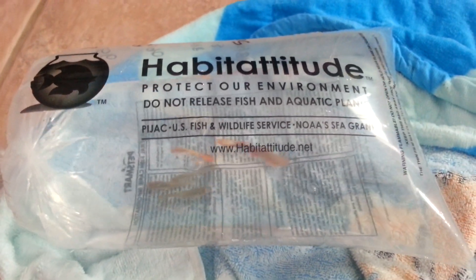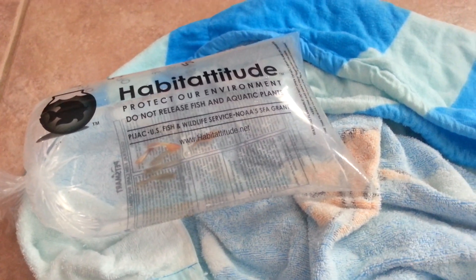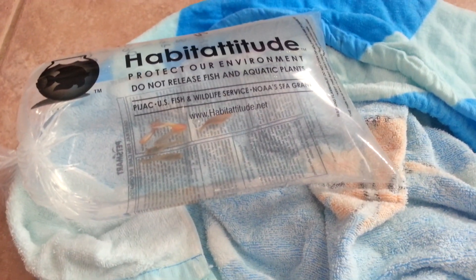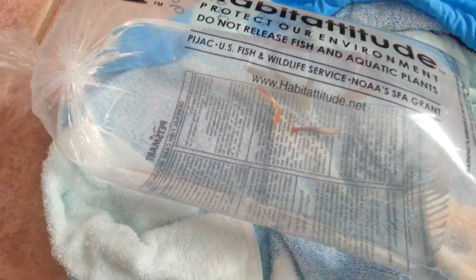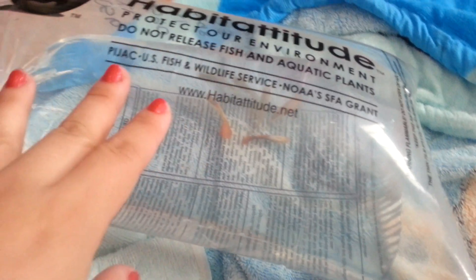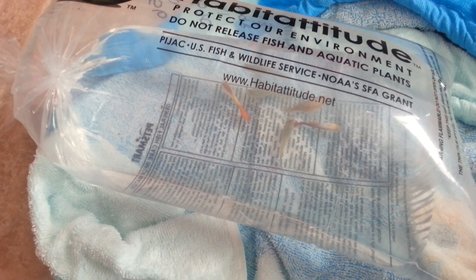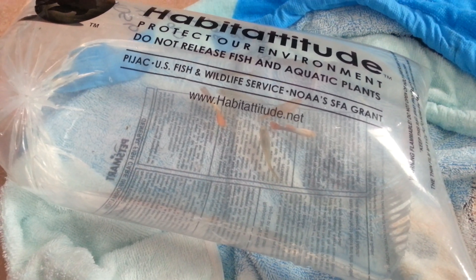I got 3 fancy female guppies, and they kind of have cobra tails. You can tell the difference between males and females easily because of the females' duller colors. One of them has a really nice tail, though some are only half cobra patterns. I also got a tequila sunrise male and a neon tuxedo guppy. So now I have 5 females and 3 males. I probably need to get more females, but I do have some fry, so it will all be good in the end.